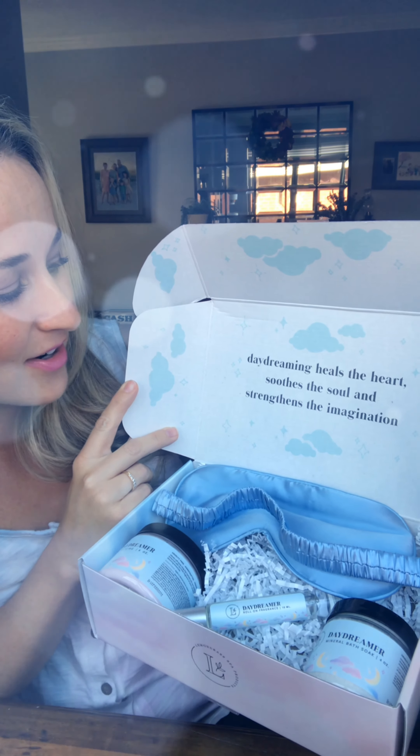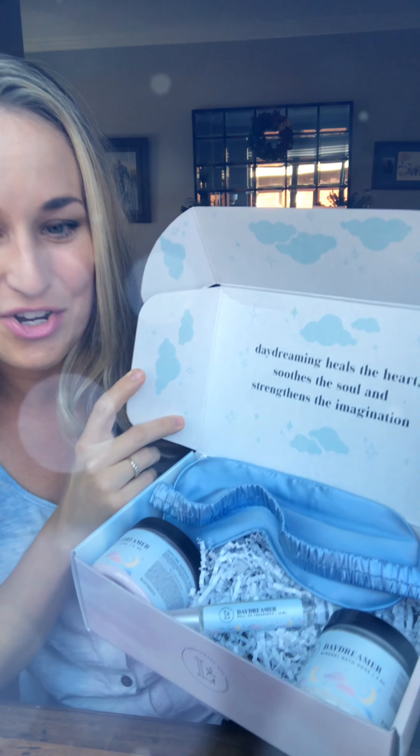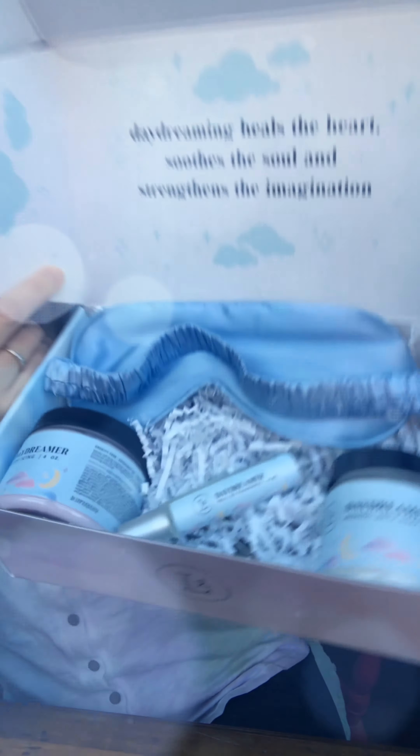So as we open it up, it's so gorgeous. It has a cute little quote on it. It says, 'Daydreaming heals the heart, soothes the soul, and strengthens the imagination.' So right off, it's very encouraging.